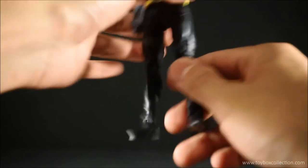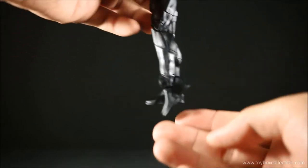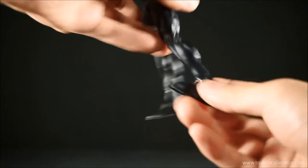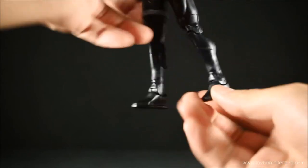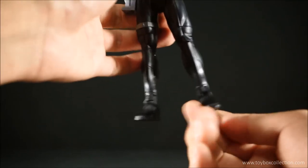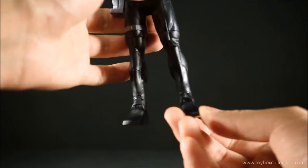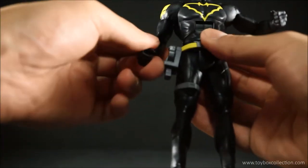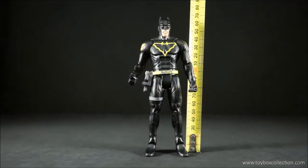The ankle can pivot down that far and up that far, which is good for running poses. There doesn't appear to be any ankle pivot or ankle rocker, so that's a bit of a let down — again with DC Multiverse figures.